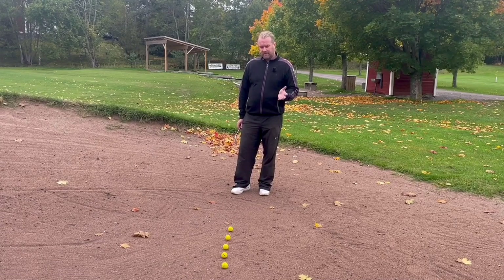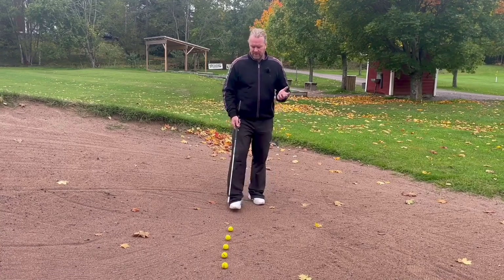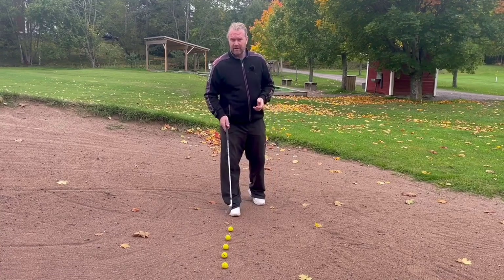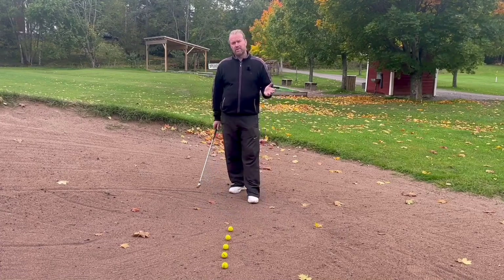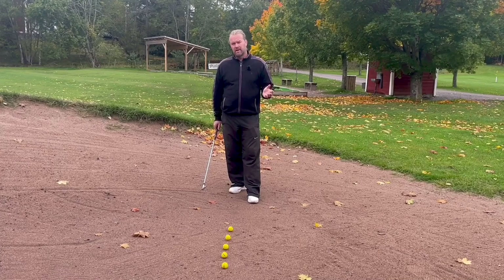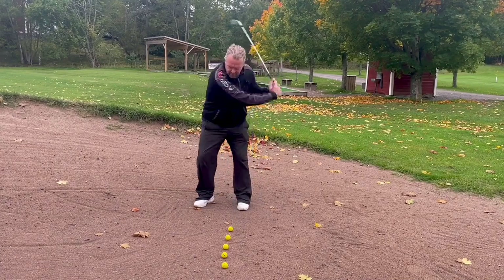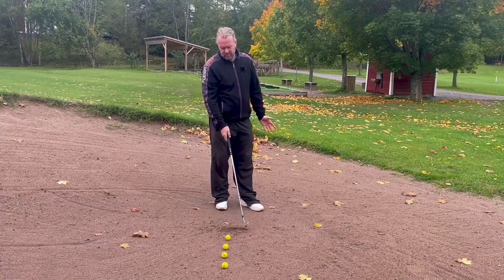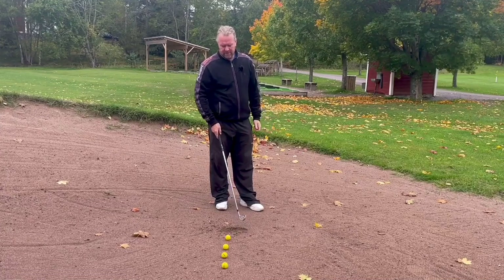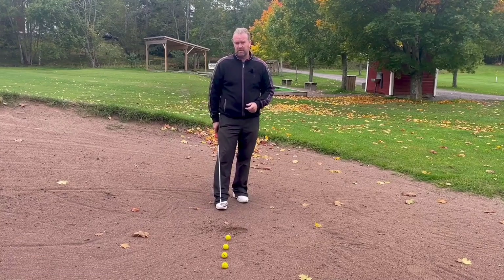I will hit five shots. I will hit the first one fat, and you will see why I put the balls in a somewhat good line — they are side by side — because afterwards when I hit the ball I'm not sure where it was. So when I hit it fat, we're going to see that it's fat. Now I can see that I was way too early into the sand, and that makes this more like a green bunker shot, but that wasn't the goal.